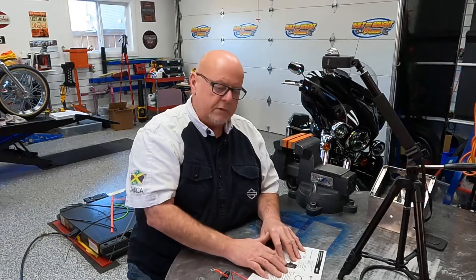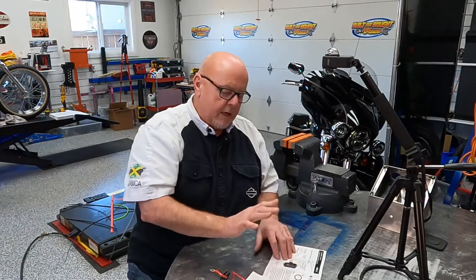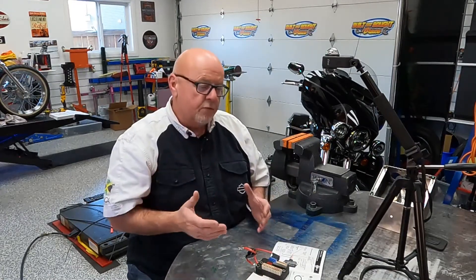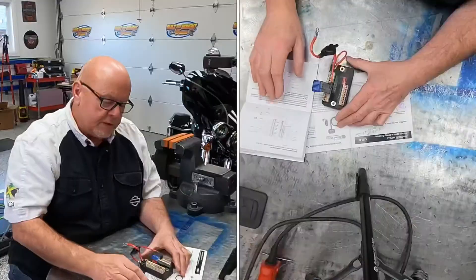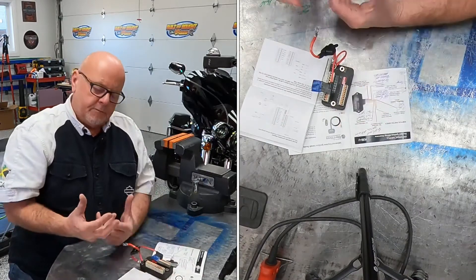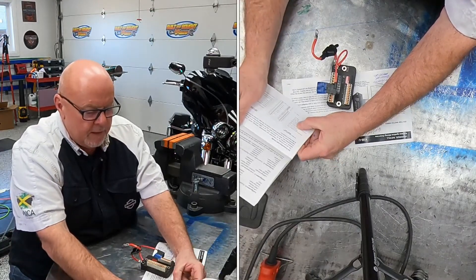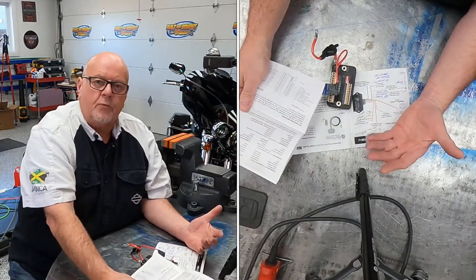These guys never considered what would happen when their product is used with something like a Moto Gadget, so their instructions were never written for that. What I had to figure out: on the Moto Gadget input side, everything is looking for a ground. There is an input for a kill switch — a run/stop switch — and if you were only using the Moto Gadget, you'd run a ground wire to the switch, then from the switch to the Moto Gadget, and when you close the switch you'd ground the input.